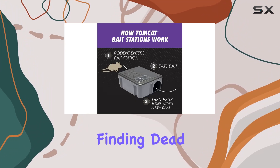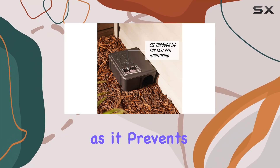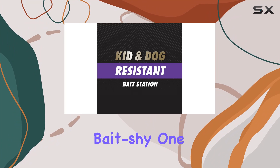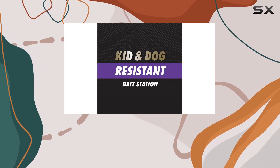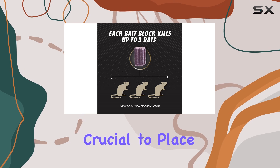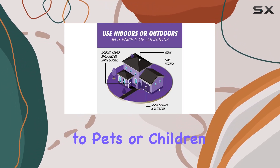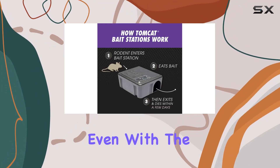However, the delayed action can also be an advantage, as it prevents other rodents from becoming bait shy. One thing to note is that while the station is designed to be tamper resistant, it's always crucial to place it strategically — avoid areas easily accessible to pets or children, even with the safety features.